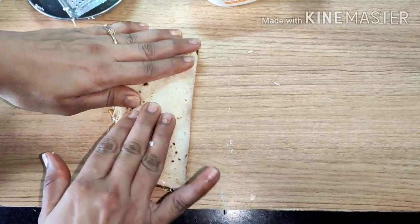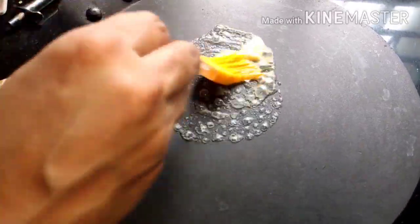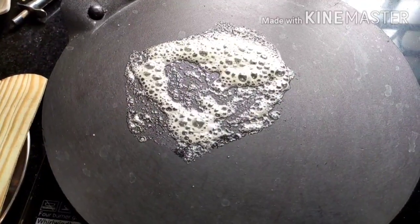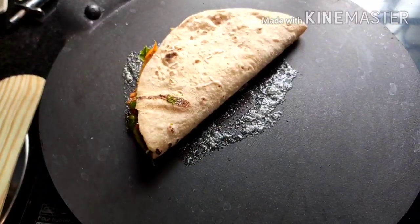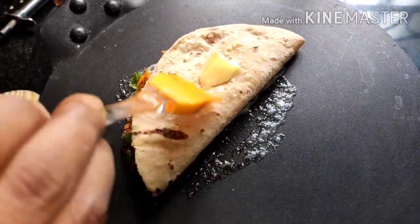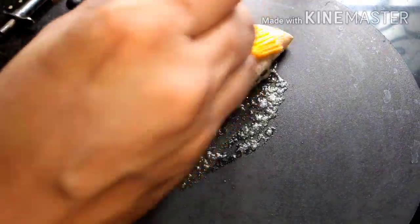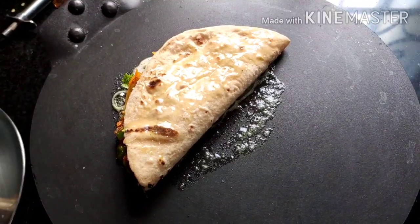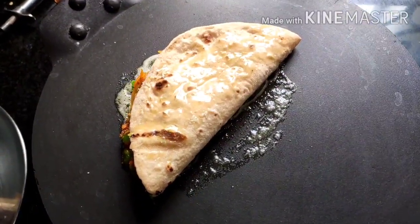Now for the final step — cooking the roti sandwich. Brush a non-stick pan with some butter; you can also use ghee, but butter gives a very good flavor. Cook well from both sides. Apply butter before flipping. Let one side cook on a medium flame for a minute or so — don't flip it again and again or the filling will come out.